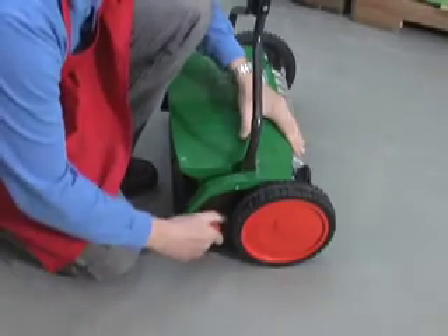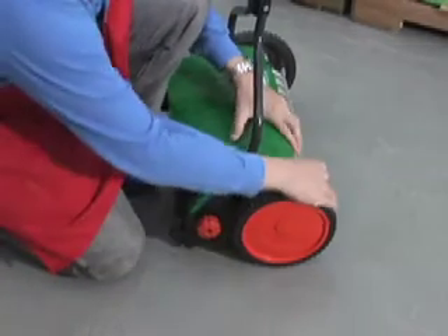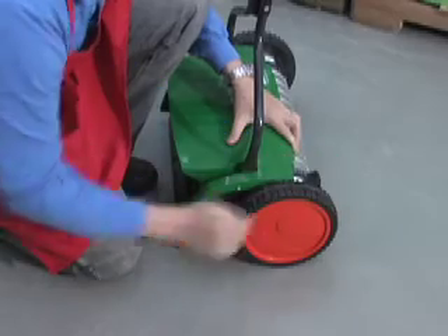To adjust the cutting height of the mower, all you need to do is turn these orange knobs and adjust each side of the mower, then tighten the knobs back down. That's it.